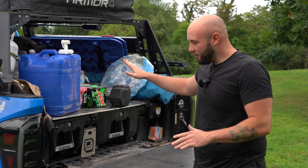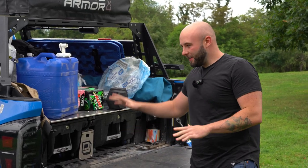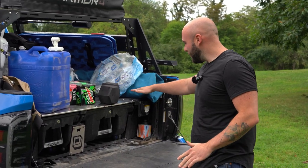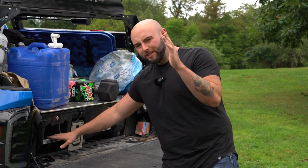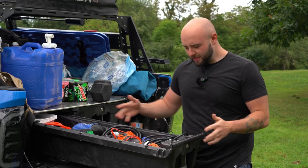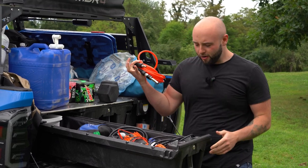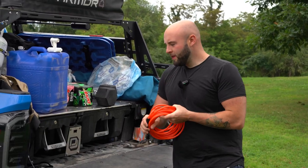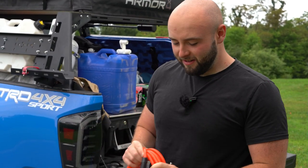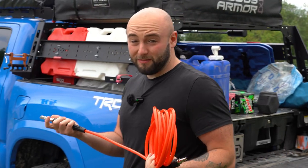Ignore the clutter, guys. I don't know what you want to call this — my like porch area — but because we live out of this truck and it's ready to live out of, there's a bunch of stuff you would see in a house: some dumbbells, some water, some pop — just ignore it. I'm going to show you guys where I keep my air supply stuff. So back in here in the deck system, this is kind of like my catch-all area. And then on that side is the kitchen, but here's my air hose — it just kind of stays back there. This is just the hose that came with the kit. Works pretty good; I haven't had a reason to change it out yet.